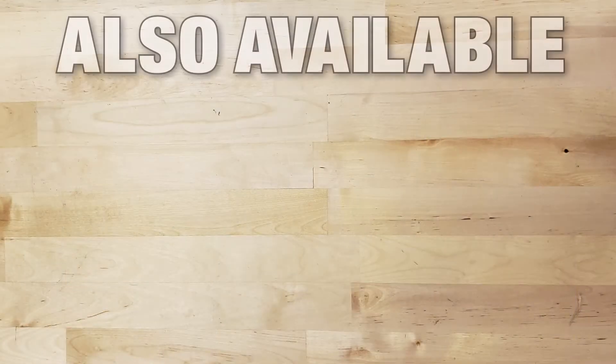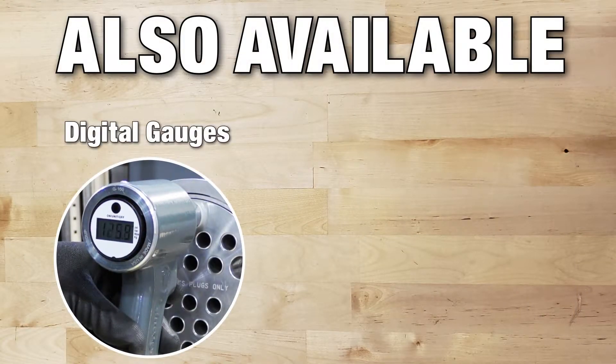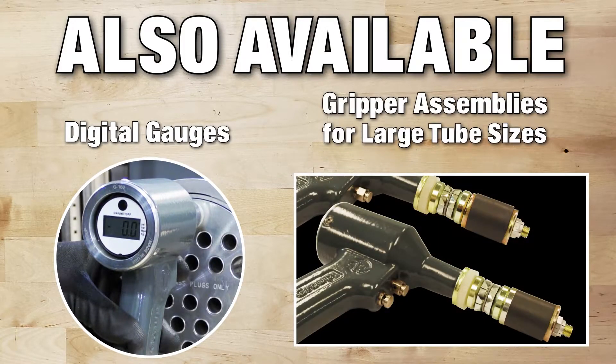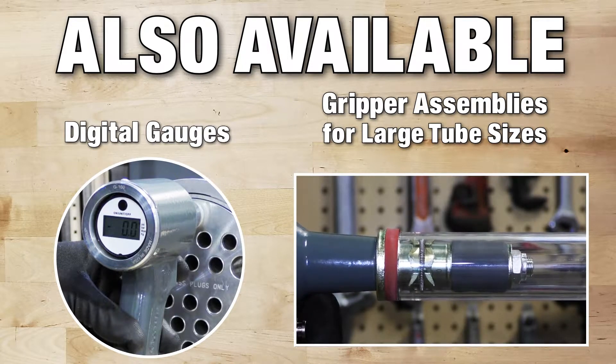Ask about other available options such as digital gauges and innovative patented gripper assemblies that provide increased operator safety for testing tube inner diameters 0.86 inches and larger.